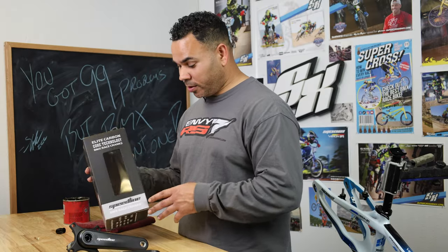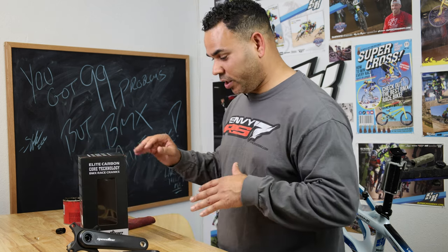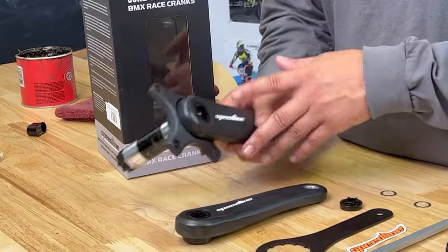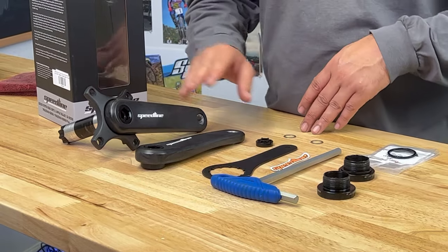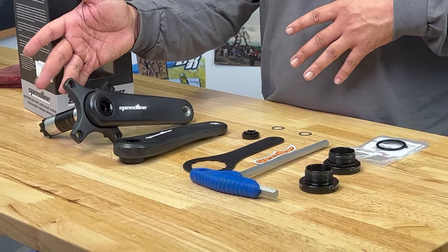So when you open up the cranks, nice, real nice packaging here, you're going to get all this stuff included. The cranks are full carbon, they do have a 30 millimeter spindle, and they're going to come with a ceramic bottom bracket as well. This is your drive arm. Just about everything you're going to need — I think the only thing you're going to need to buy is whatever chain ring you decide to go with.